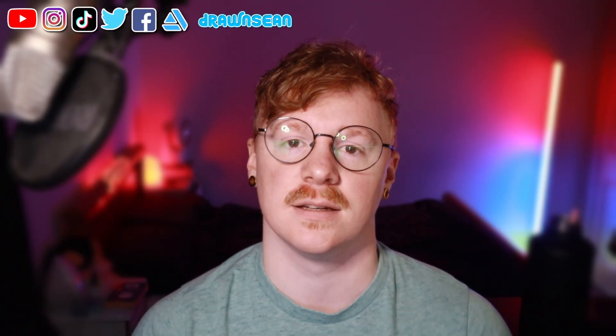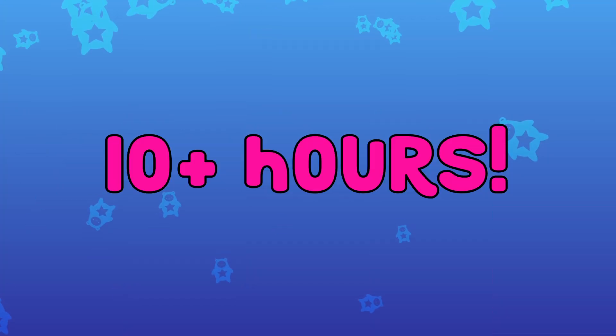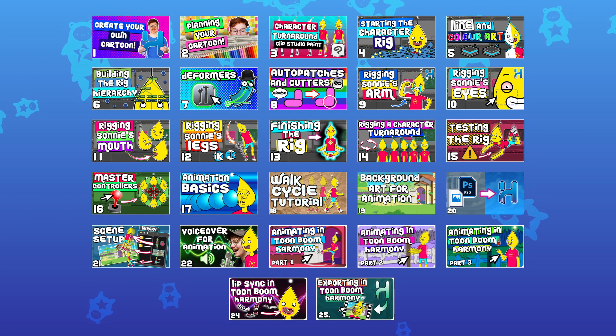Toon Boom Harmony is a pretty expensive software, and a lot of the time those who want to start learning are not in a position to spend hundreds of dollars on an online course, which is why I made this course accessible to everyone entirely free. With over 10 hours of footage and over 25 videos, you'll be able to learn the following.